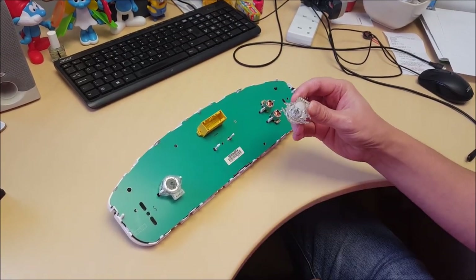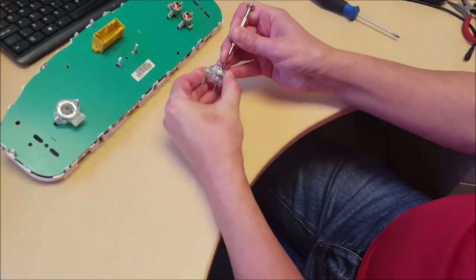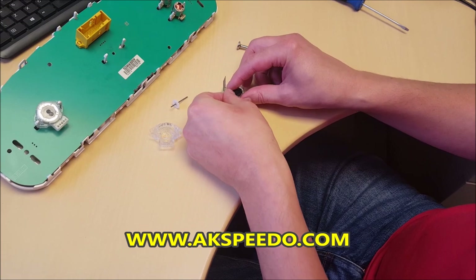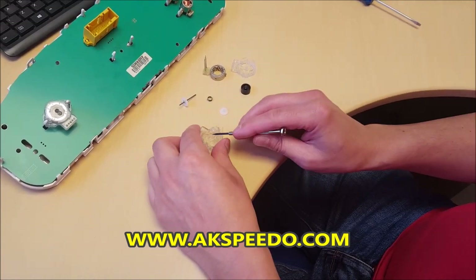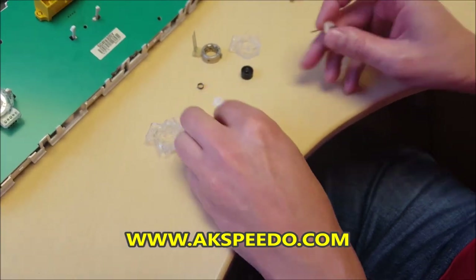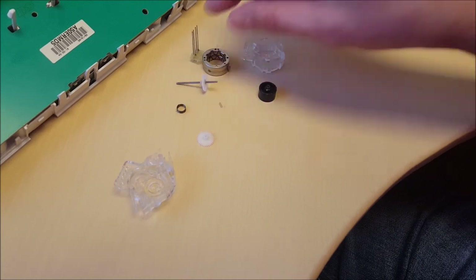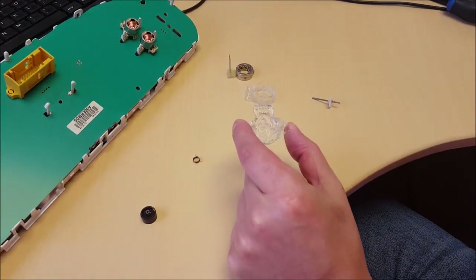It doesn't matter if you break the lugs, we're going to replace the casing anyway. And that just pulls straight off. Let's open the motor up — four catches around the front cover. Now the little plastic shaft on the casing breaks — it's gone, still in the gear. So we're going to replace this part for a new casing.